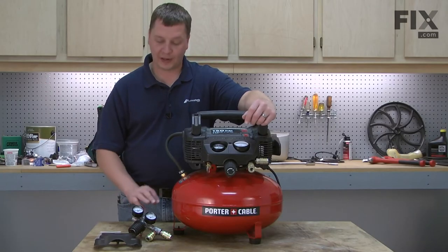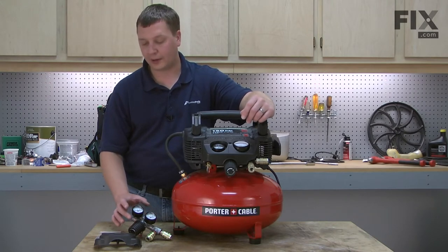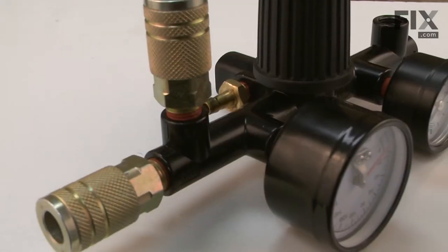The manifold kit will solve any problems related to a cracked manifold or problems with the regulator. In fact, on many compressor models, it's the only way to service the regulator. Fortunately, it's easy to replace.